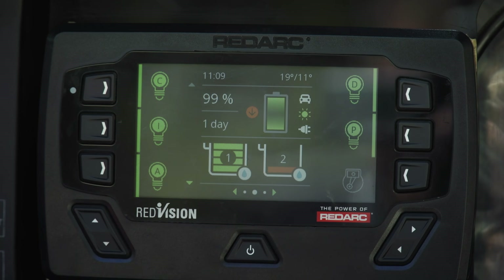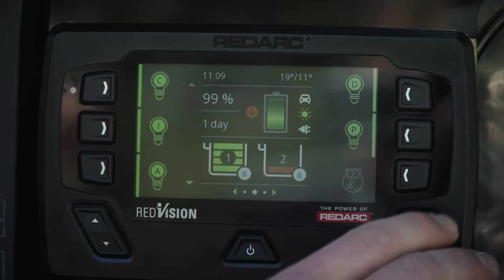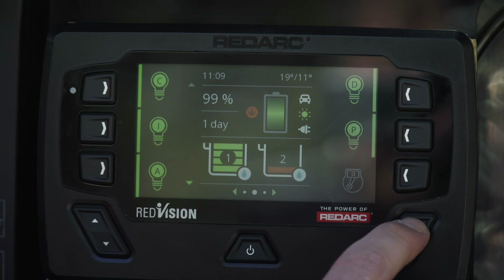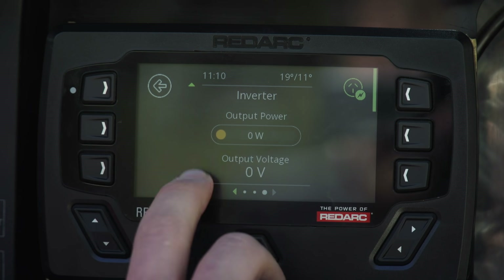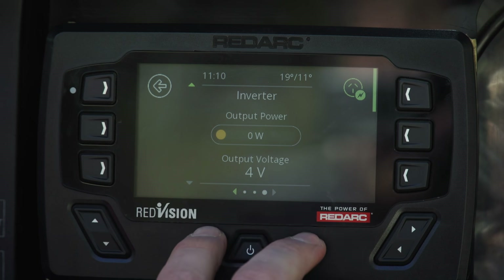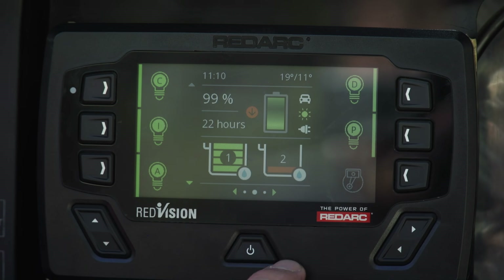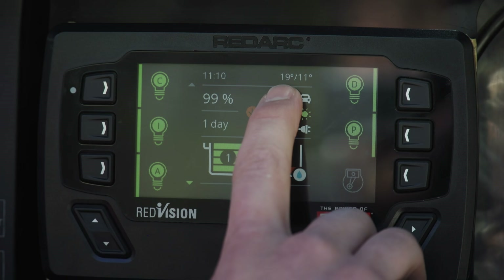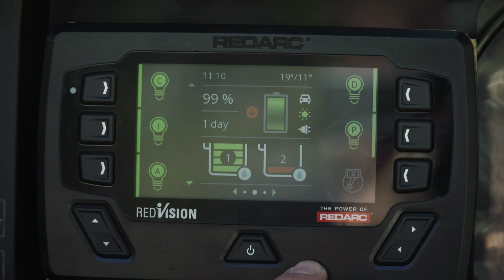This system has the ability to monitor up to six water tanks — in this system we've got two water tanks fitted at the moment. We can also control and monitor our inverter remotely from the screen; scrolling across lets us turn on the inverter and it will tell us exactly how many volts it's putting out and how many watts are being used. The system will also monitor two temperatures, displayed at the top of the screen — these can be used for inside air temperature, outside air temperature, or possibly fridge temperature.